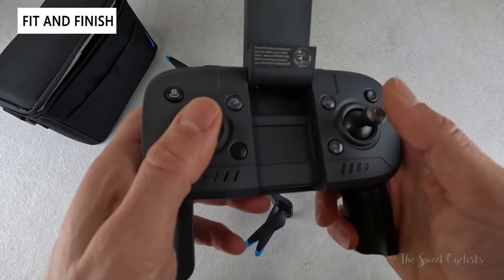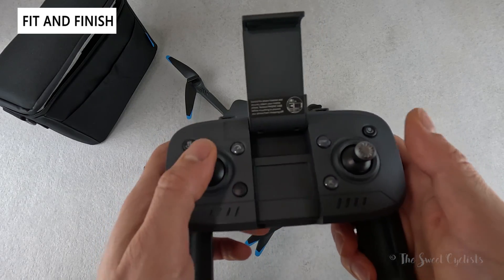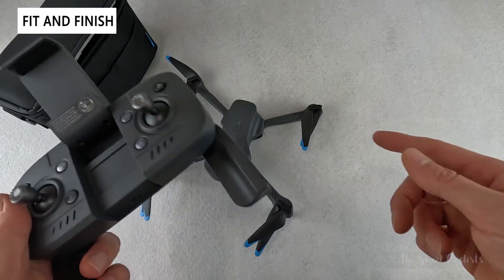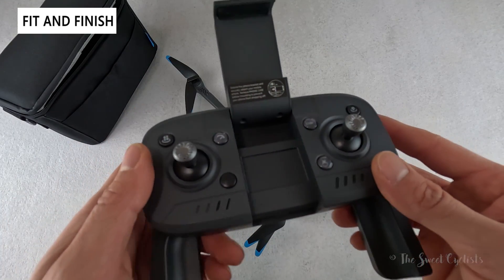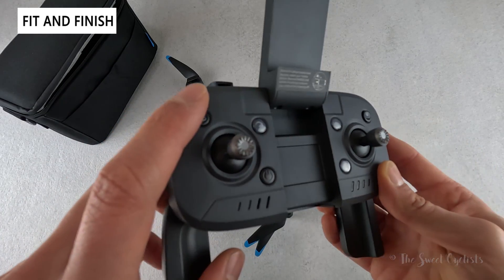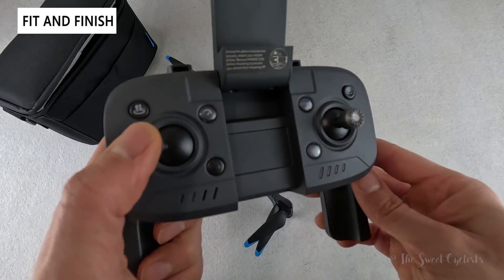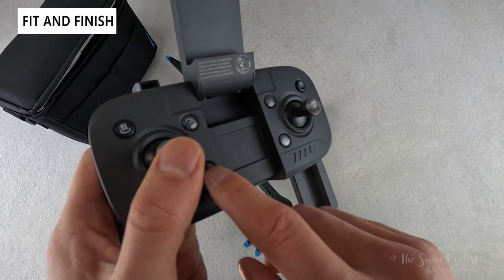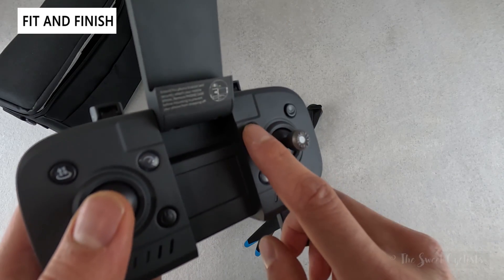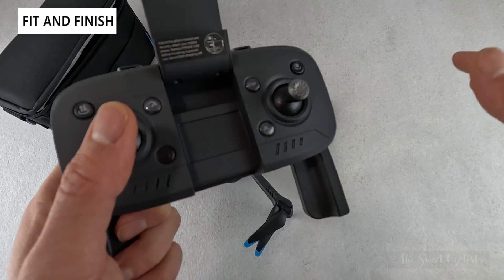The remote has two spring-loaded joysticks — the left controls up, down, left, right rotation, and the right controls orientation. You have a nice cheat sheet that sits right on top. There are buttons for auto-landing and auto-launch, speed settings so you can fly slower when learning and increase responsiveness later, a power button, and an emergency stop that cuts the motors and lets it free-fall — useful if you're about to crash.